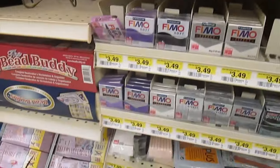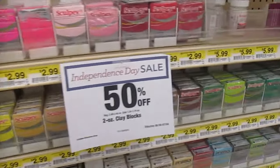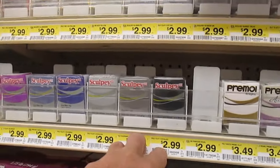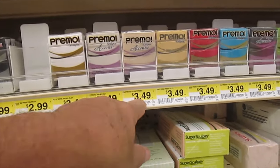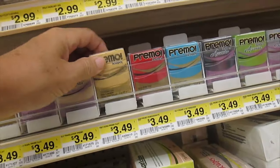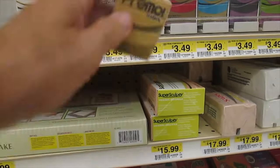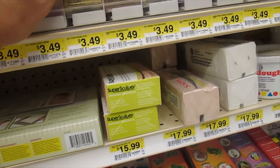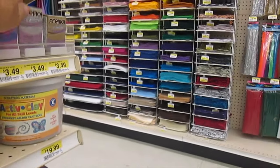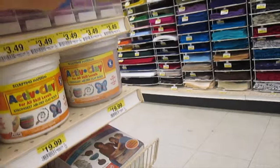Look at this — all of these two-ounce blocks are 50% off, so that makes them about $2.99 for the sculpty clay. Some colors are $3.49. There's one that's like a stone color — stone texture — so it looks like granite when you get done. That makes sense that it might be more expensive.